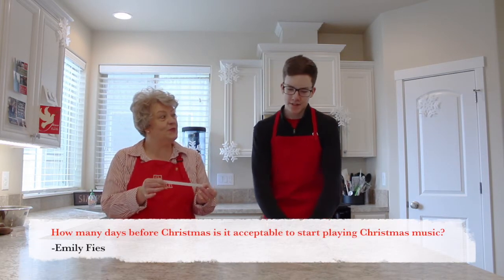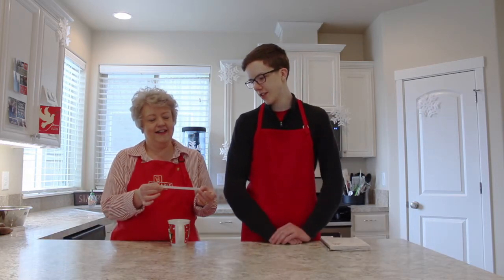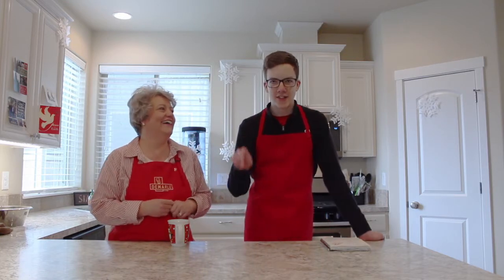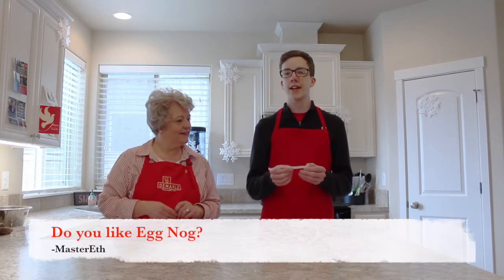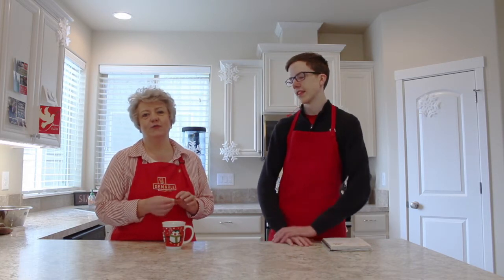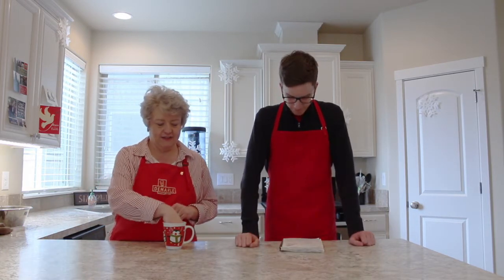How many days before Christmas is it acceptable to start playing Christmas music? That's a controversial question. I would say play Christmas music whenever you want. Day after Thanksgiving is when you can start playing Christmas music — because there's no more holidays to look for. Do you like eggnog, Master E? Yes and no — yes, it's delicious and creamy and good. But no, we can't really have eggnog because that's a lot of milk and corn syrup and stuff that we can't eat. What about you? I do love eggnog, but now we just settle for watching other people enjoy it. We can have the Martinelli sparkling cider and that's really good.